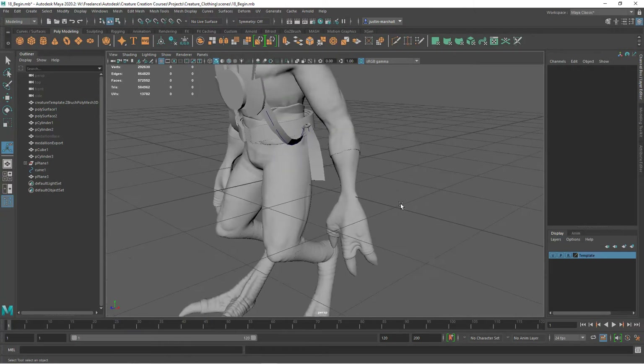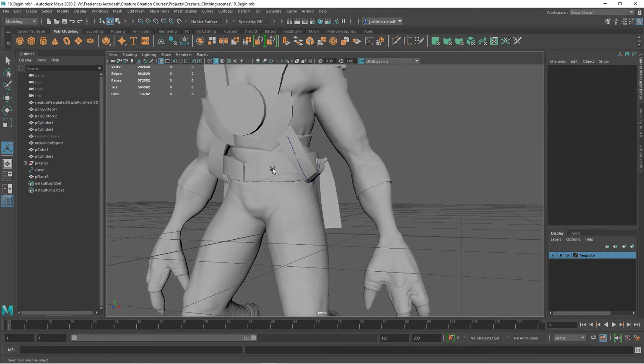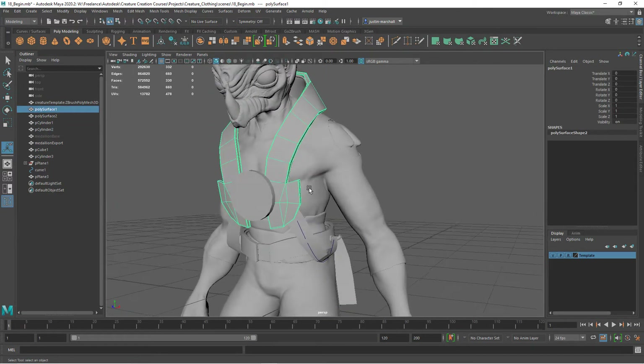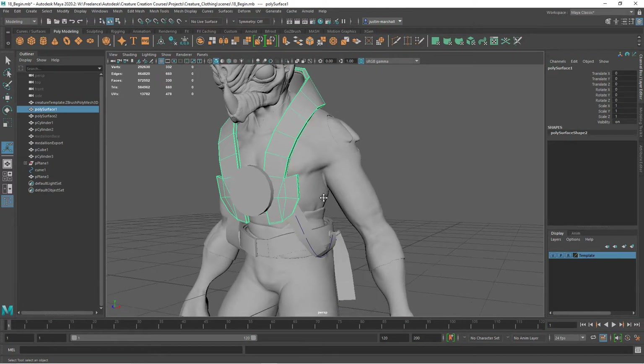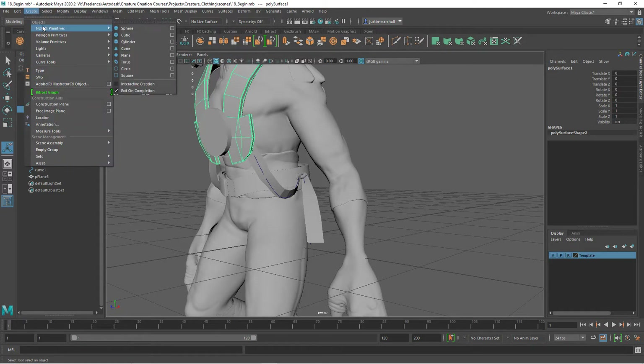Now we'd like to create some wooden pieces that will fit along the hip - kind of some half circle shapes - in the same style that we created the belts and the cowl. So a piece of carved wood over a piece of upholstered fabric. Let's create the initial shape here.